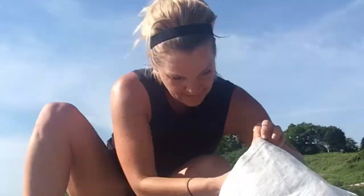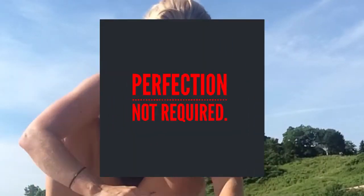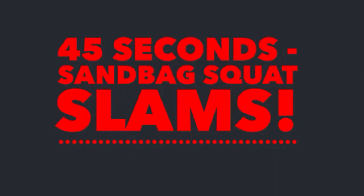Kick this one off by filling a sandbag with sand. You can make it any weight you want, tie it off, and you're ready to go.